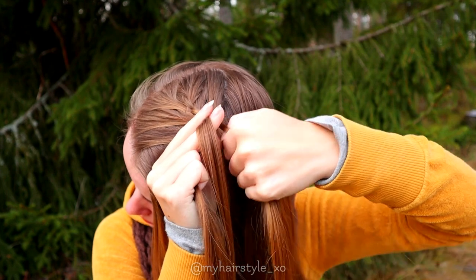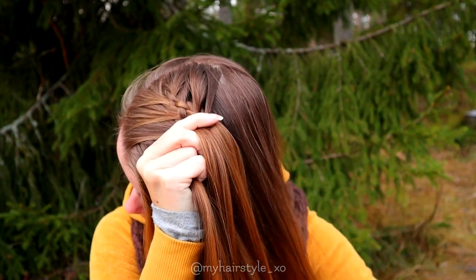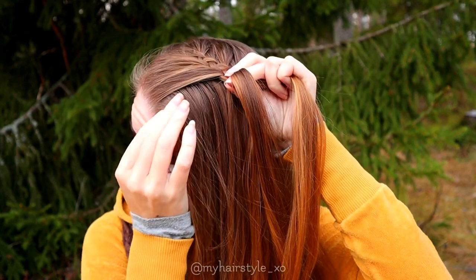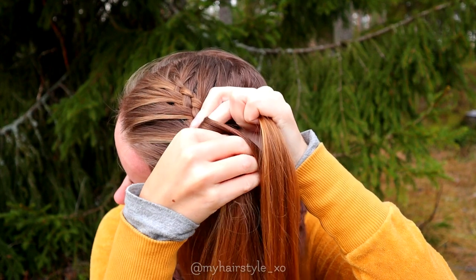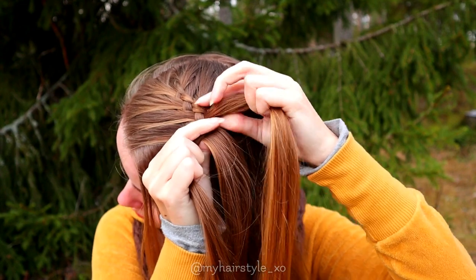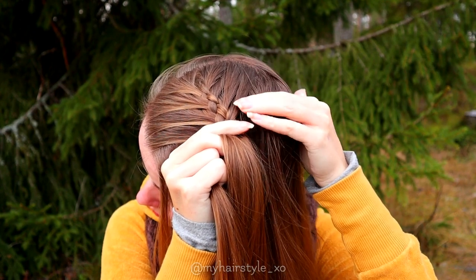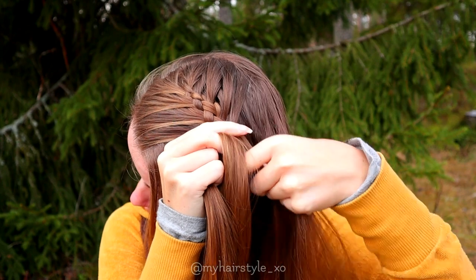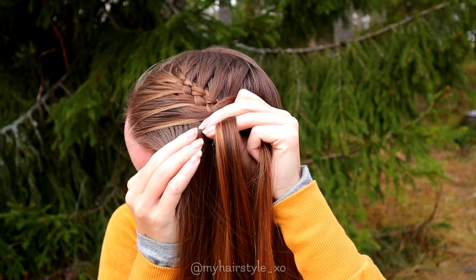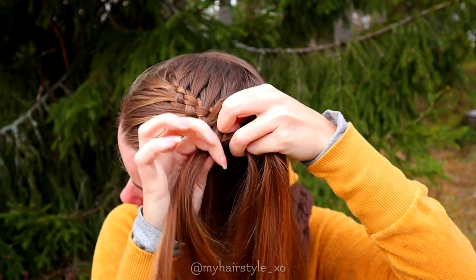Then again from the right — over. Add hair. Add some hair. And under. Then from the right, over. Add hair. And under. Then from the left: over, add hair, and under the middle one. Keep on repeating this pattern.